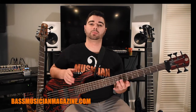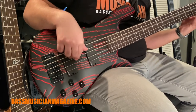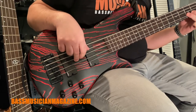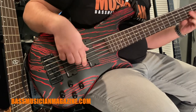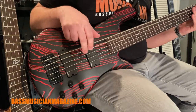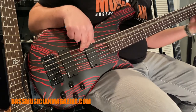We're going to start the sound demos with the Pulse bass — both pickups at full volume and the preamp flat. Now we're going to back off the neck pickup. Now we're going to bring both pickups back in and boost some treble. Now we're going to set the treble back to flat and increase some bass.